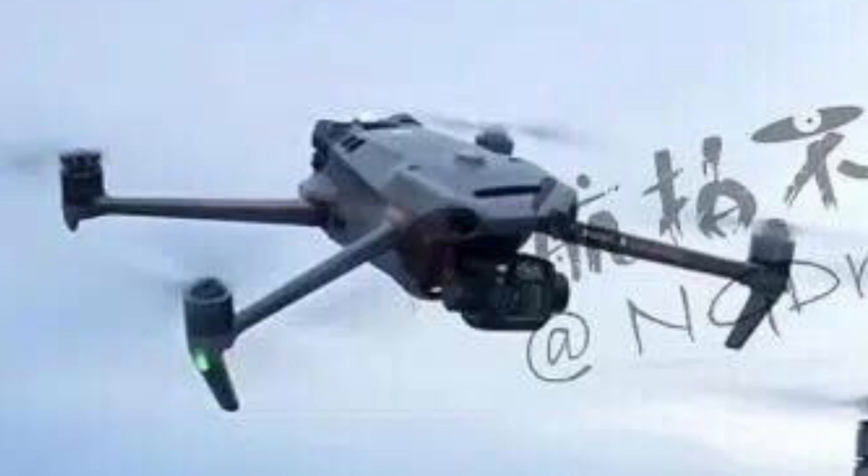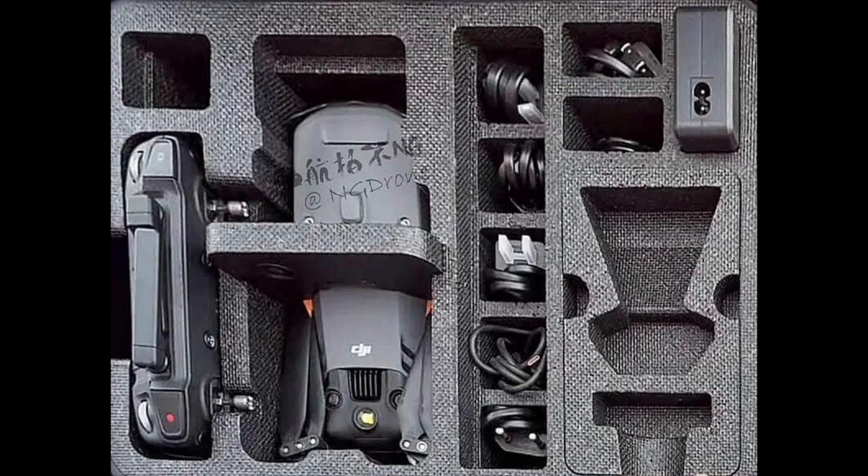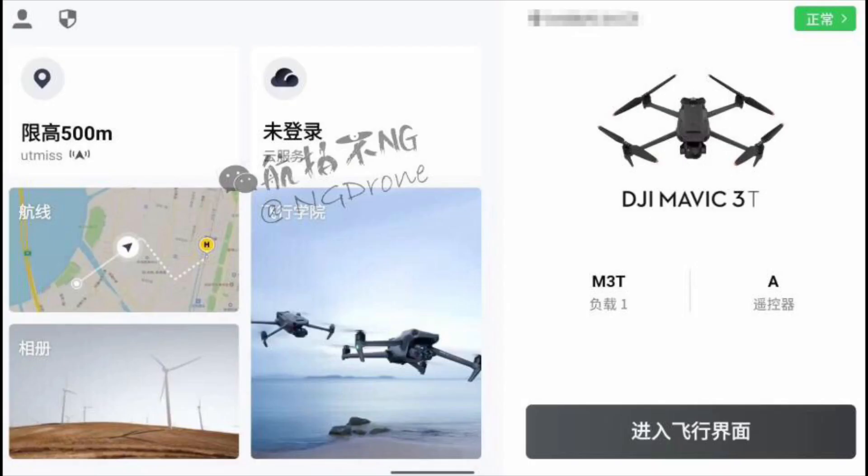Here we have the Mavic 3 Enterprise in all its glory — it's a beautiful looking drone. It uses the exact same frame as the Mavic 3, though the cameras are quite different. There it is with its carrying case. Inside the case we have the RC2, which is the new smart controller — I thought they might go with the Smart Plus controller, but they went with the RC2 to keep costs down — the drone itself, and all accessories including the power bank.